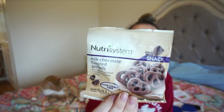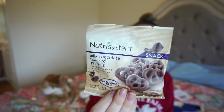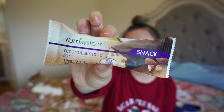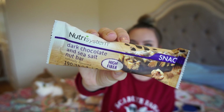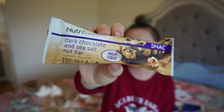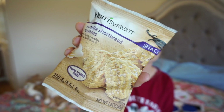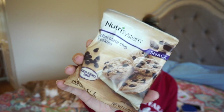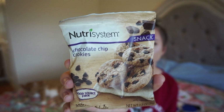For snacks: milk chocolate pretzels — apparently a good source of fiber — 140 calories, 6 grams of fat, 4.5 grams of saturated fat, and 5 grams of protein. Coconut almond bar: 150 calories, 7 grams of fat, 5 grams of saturated fat, and 7 grams of protein. Dark chocolate and sea salt nut bar: 190 calories, 14 grams of fat, 13 grams of saturated fat, and 8 grams of fiber. Vanilla shortbread cookies: 150 calories, 6 grams of fat, 3.5 grams of saturated fat, and 6 grams of protein. Chocolate chip cookies: 140 calories, 6 grams of fat, 3.5 grams of saturated fat, and 7 grams of protein.